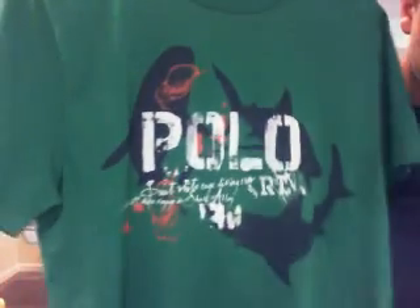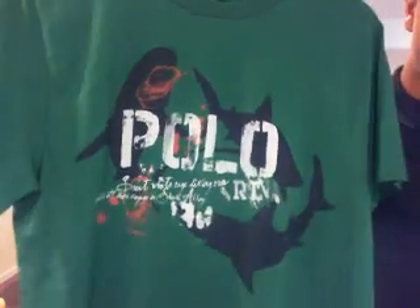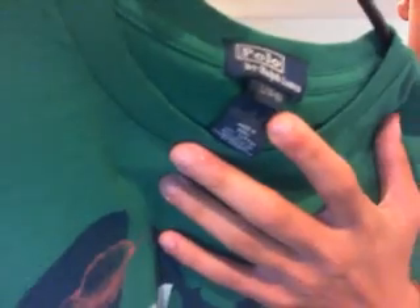Here's another polo shirt — you can see it has a script letter that says 'Polo' and then some dark navy blue sharks following around, and then Polo Ralph Lauren on it.